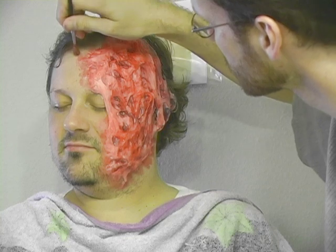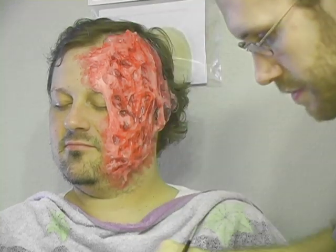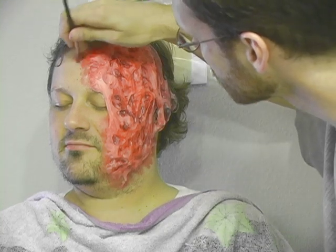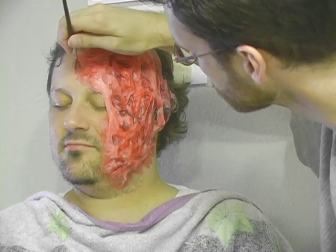Continuing the colors I'm using onto John's skin will help to make the burn look much more realistic. A hard line of color at the edge of the gelatin will look very fake.